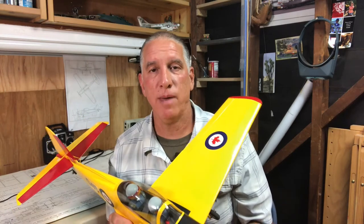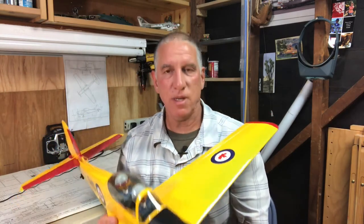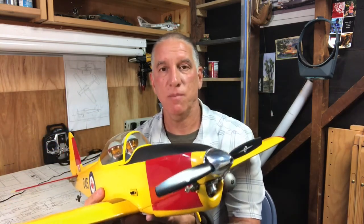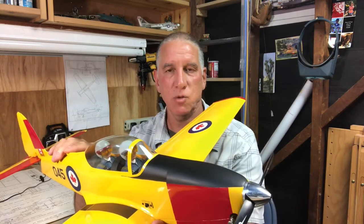Hello everybody, I'm James and welcome back to my hobby channel. I'm going to continue with my discussion of this recent kit build — this is the House of Balsa One-Half-A size Chipmunk — and today I'm going to talk about the construction of the fuselage.